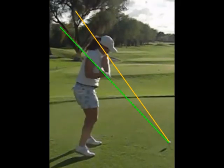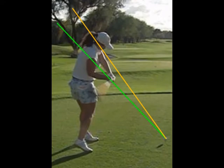As you transition into delivery in Hawaii, you've dropped your swing down onto the torso plane. The shaft of the club is on the torso plane instead of the shoulder plane like it is in your present swing in Japan. In the delivery position your left arm is in between the planes again and the shaft is on the torso plane slot.